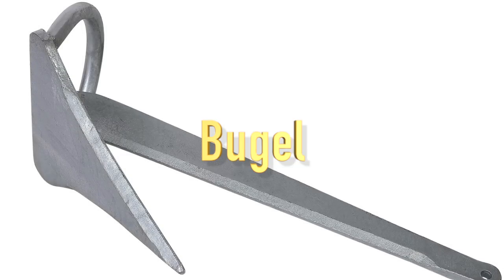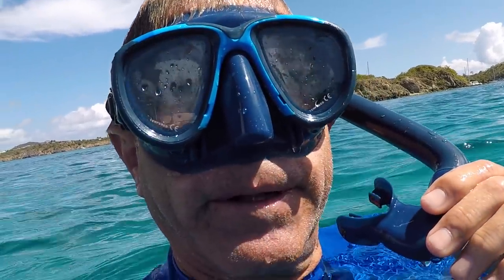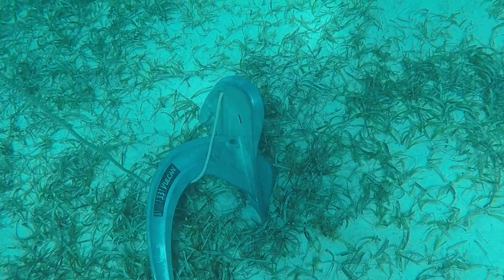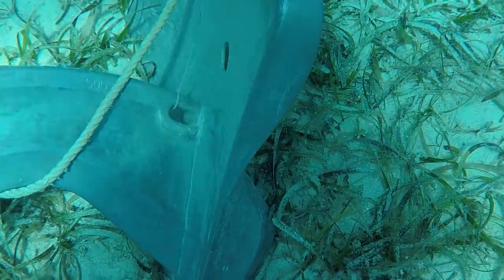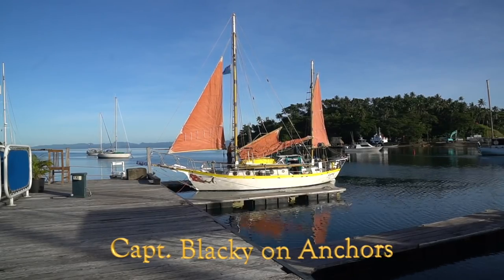No matter how good your anchor is, it's only as good as how you set it. Just watch this — this is a bad anchor job. Look at this boat right here. That anchor looks like it's just on its side; it's not even in at all. If they got any kind of wind, they'd probably drag. Anyway, let's go look at some more. Now let's listen to what Captain Blackie has to say about anchors.